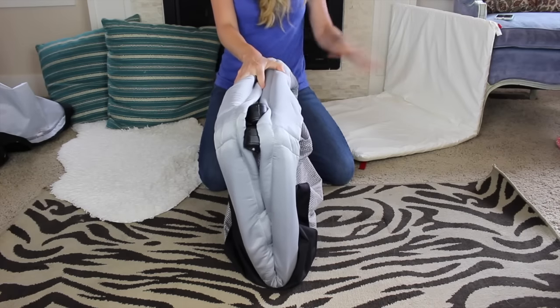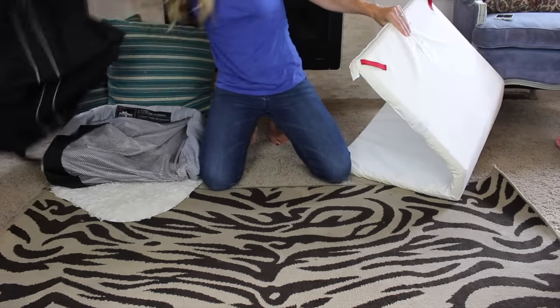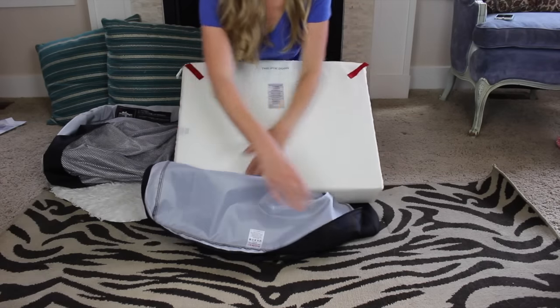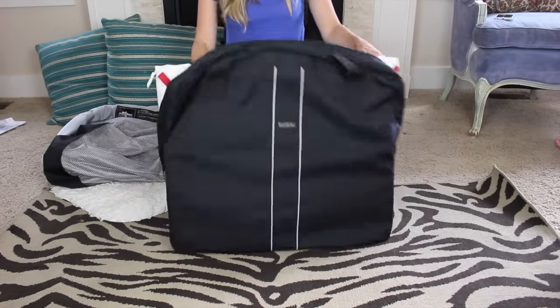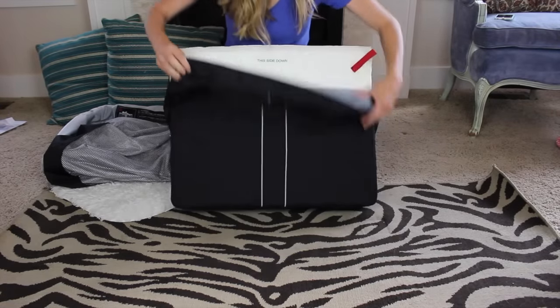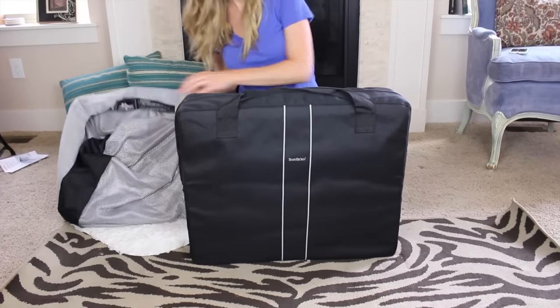To pack it back up, you put the mesh back in first to create that little casing and give it some body, and then stick the frame back in.